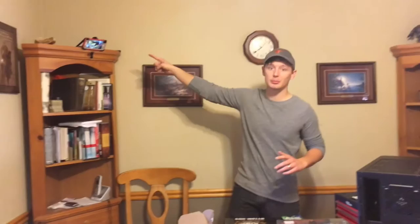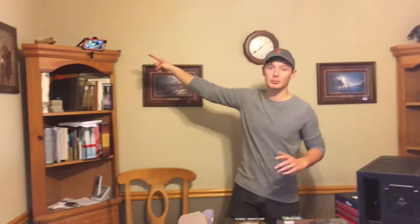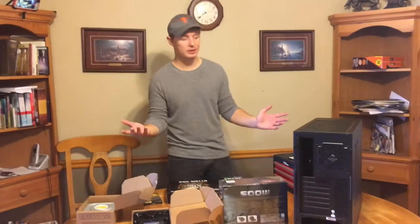Alright, so we're about to put together the computer. We've got our ghetto rig to time-lapse the whole video up there, and I'll put a parts list in the description and maybe go over it off camera, but yeah, let's get started.